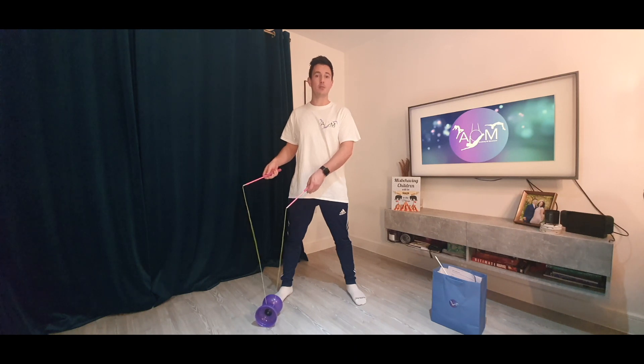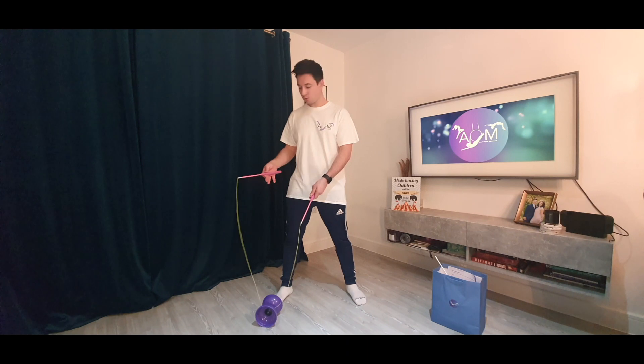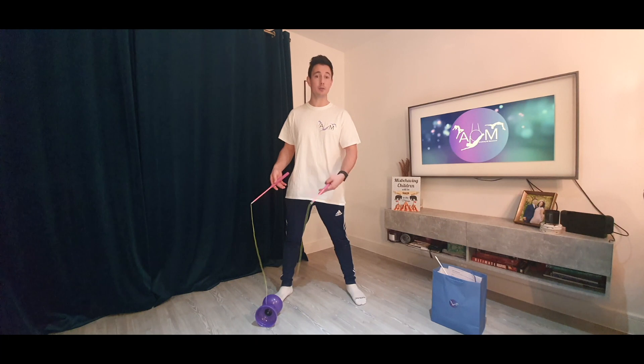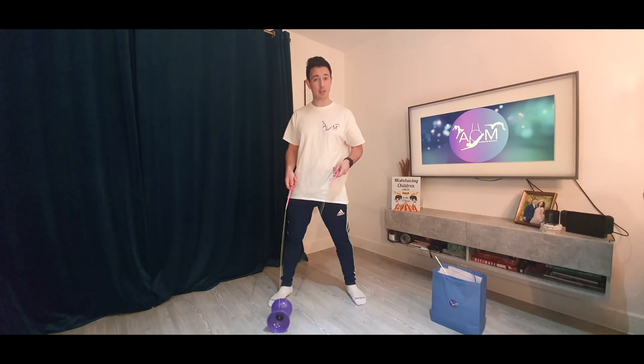Now to keep the Diablo spinning on the string over and over again, we're going to use the right hand stick almost like a drumming technique. That's if you're right handed. If you're left handed, you're going to be spinning it from left to right and use the left stick for the drumming.